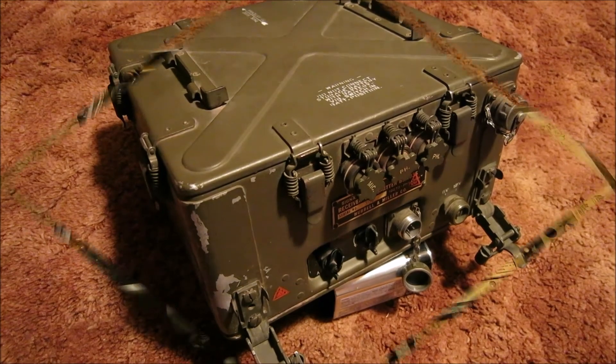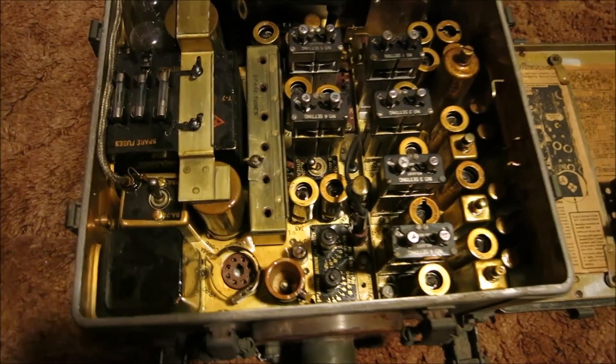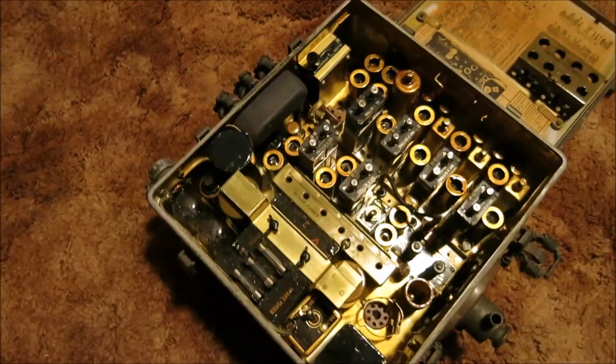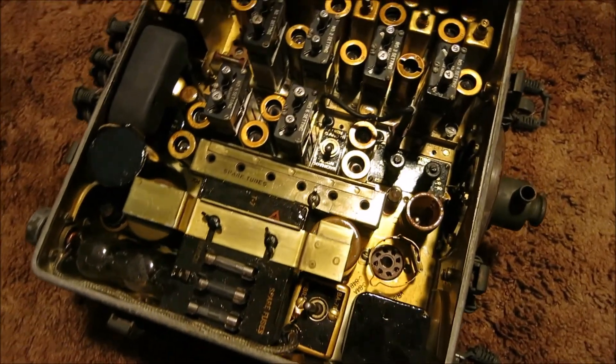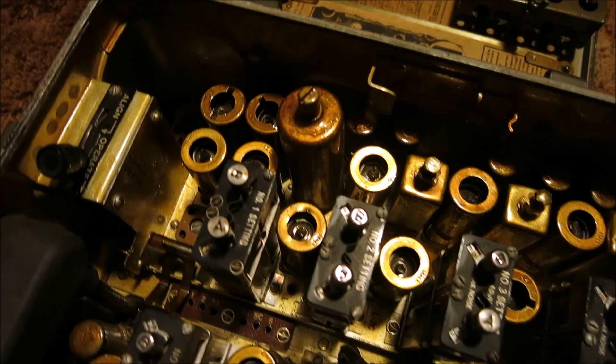With the cover off the radio, there are a bunch of tubes in here - looks like 10 to 20 tubes inside. They're little small tubes, nothing too serious.